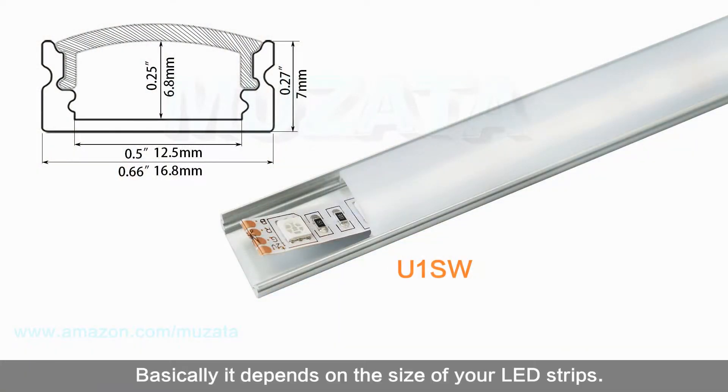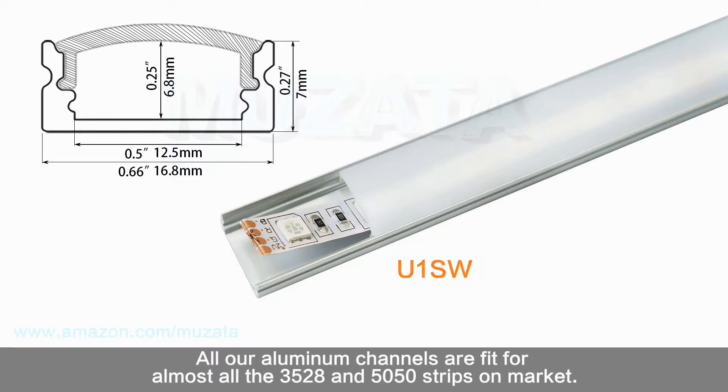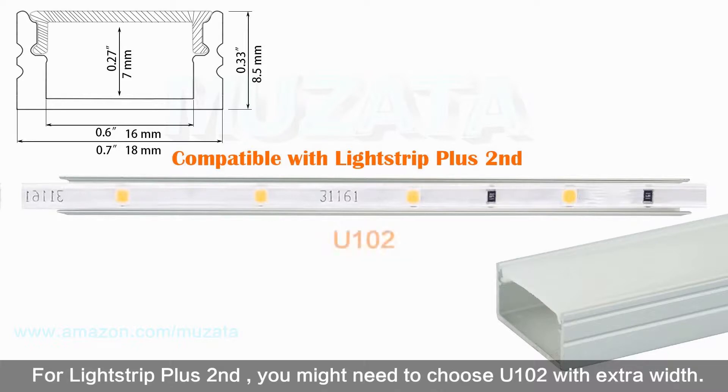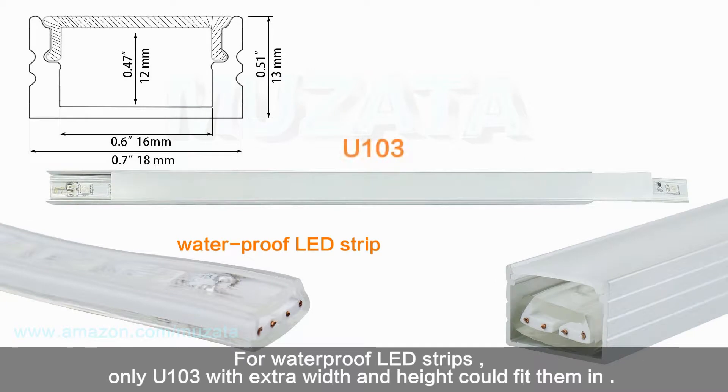Second, consider the width and height. It basically depends on the size of your LED strips — make sure the inner space of the channel is enough for the LED strips. All our aluminum channels fit almost all 35, 28, and 50mm strips on the market. For light strip plus, you might need to choose U102 with extra width. For waterproof LED strips, only U103 with extra width and height can fit them in.